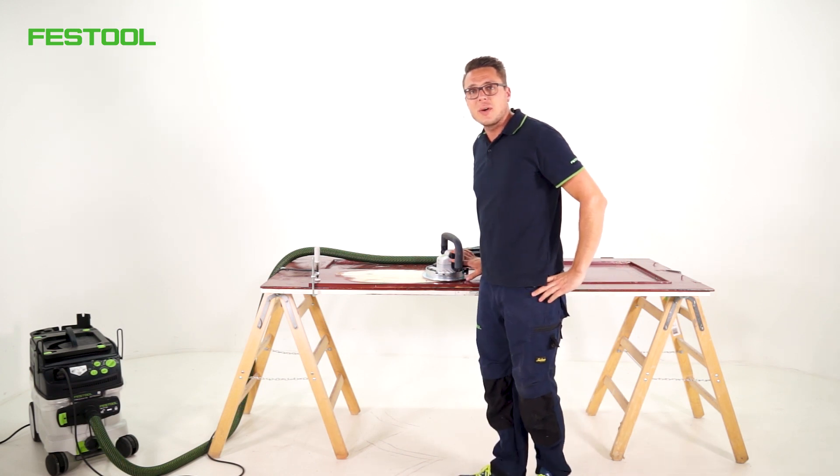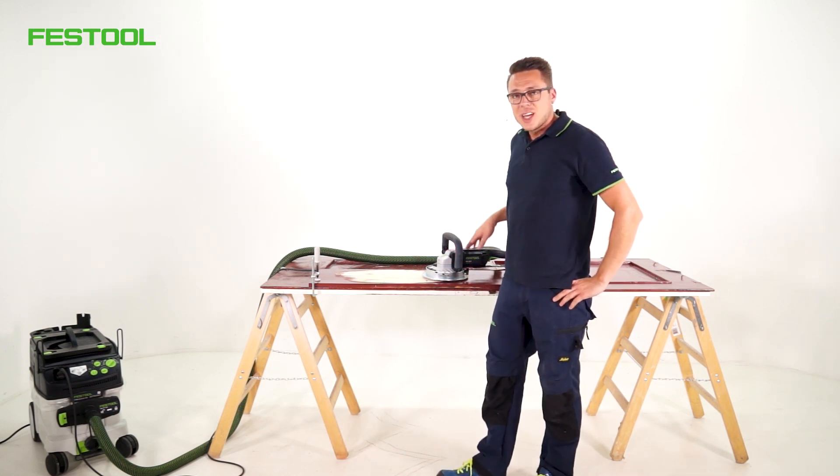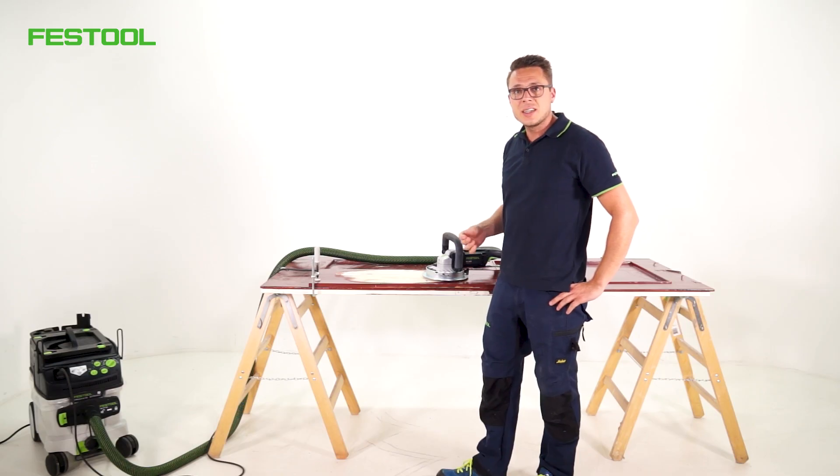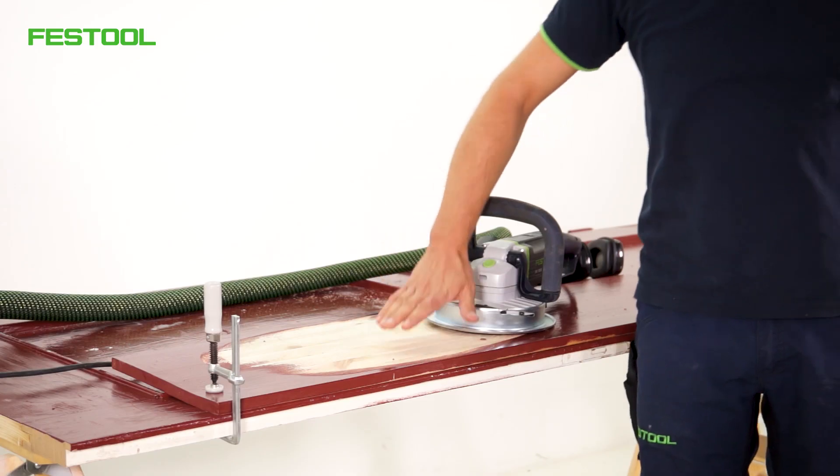Hello and welcome to Festool TV, my name is Tim, and as you can see, today it is about removing very thick and very thin paint layers (Lackschichten) on wood.